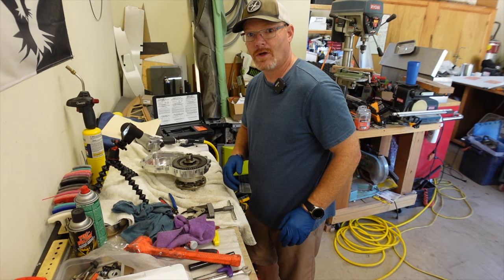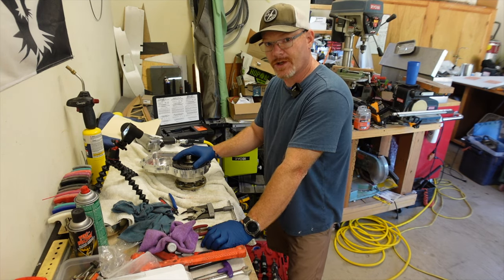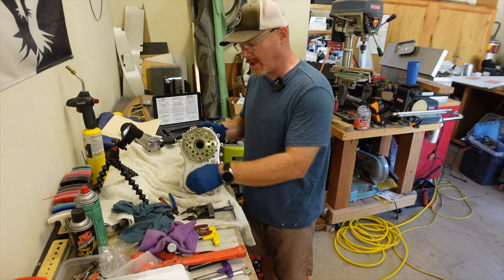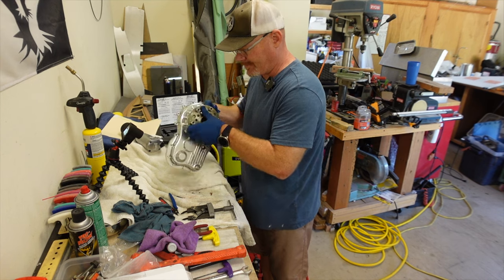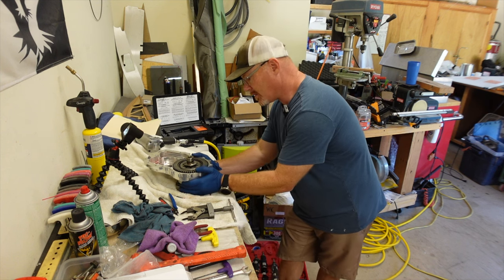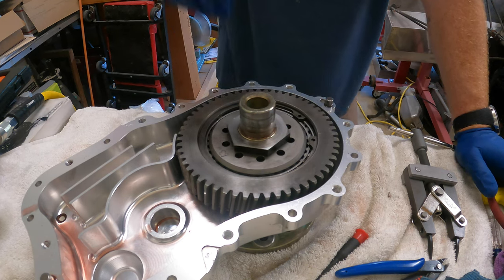Welcome back to the shop. Today I'm going to be changing out the sprag clutch in my gearbox. This is the front half of the gearbox off of my airplane. I drained the fluid out, removed all the front case bolts, and it pulls off. I brought it home so I'd have the tools and a cooler work environment. Basically I need to remove this nut, which is torqued on at 150 foot-pounds and thread locked.